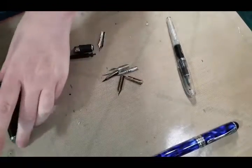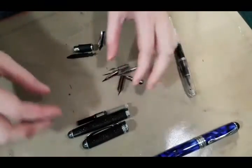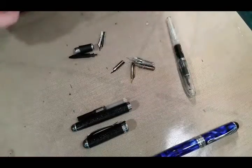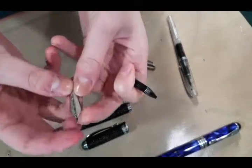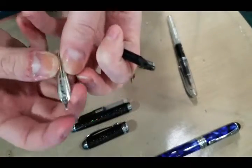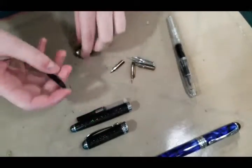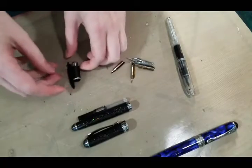So I opted to get another Jinhao X750 from Amazon, and I got it in like the sparkle sand body or something. It's super glittery though, it's really pretty. I've already removed the nib — this is the nib that came with it. I think it's a medium nib this time; the first one I ordered was broad. I'm saving the feed and the collar for it.